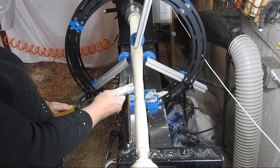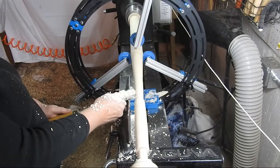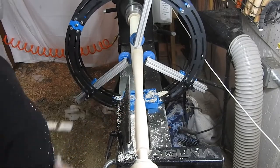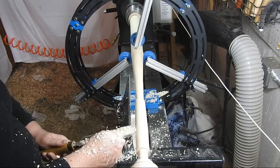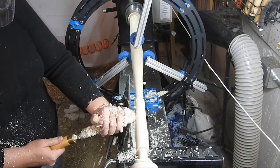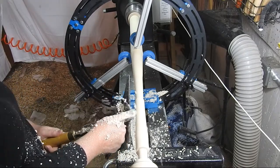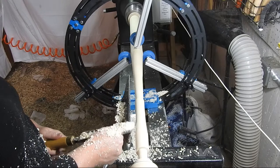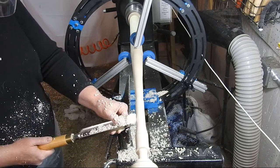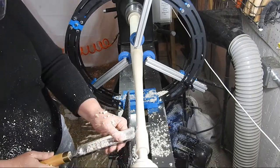And now I'm just making some finishing cuts on the barrel of the bat, and then some finishing cuts on the taper from the barrel to the handle.